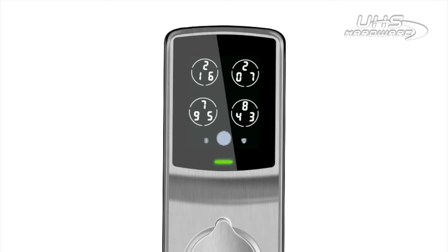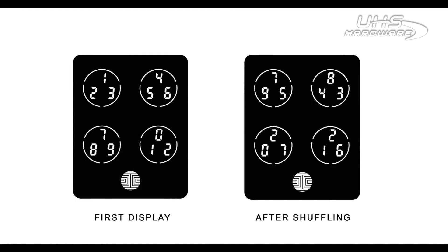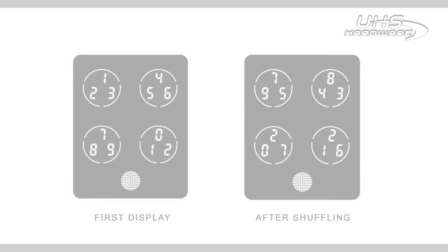After each successful or unsuccessful input of the access pin, the PinPad will randomly reset by shuffling the digits throughout the four buttons. The location of the correct button you need differs every time, as long as the digit you're looking for is displayed in that specific button.